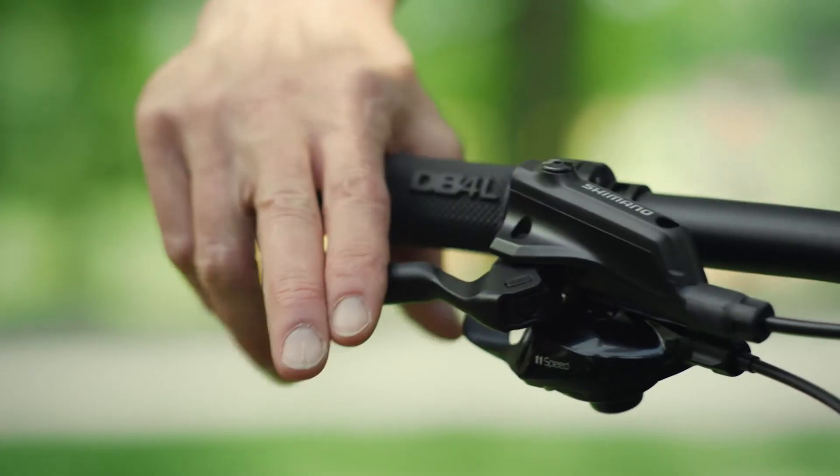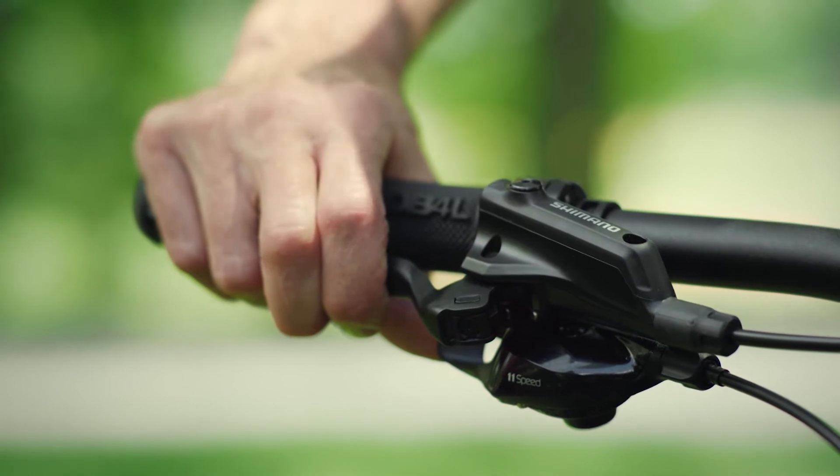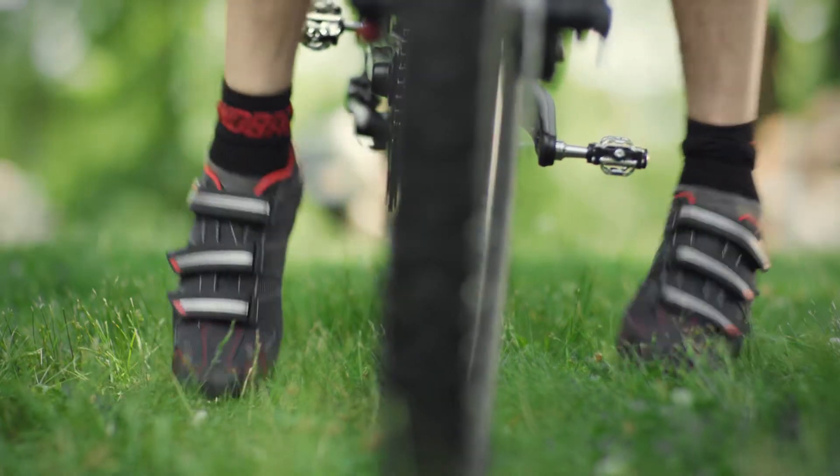How, you ask? Brake as slowly as possible and with intent. And when you come to a full stop, avoid a tippy-toe balancing act.